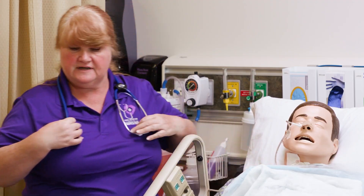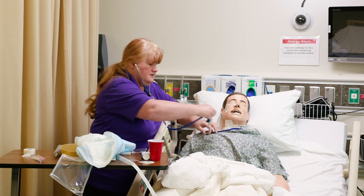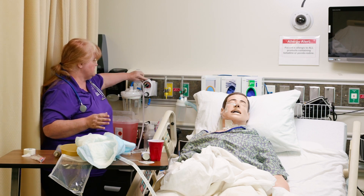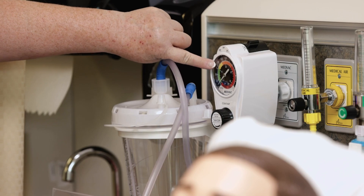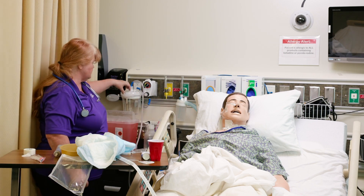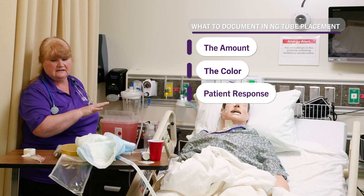Before we hook up the suction, we're going to listen again to the lungs as well as the breath sounds. Now we're going to look at the doctor's orders. Most of the time they will order intermittent suction, which usually goes up to about 125 — you don't want more than that. Occasionally they'll want it on continuous. Then you will watch the content come out in the container, and document the amount and the color, as well as how your patient tolerated the procedure.